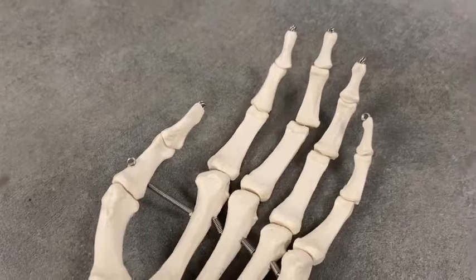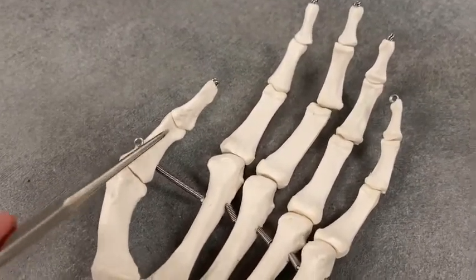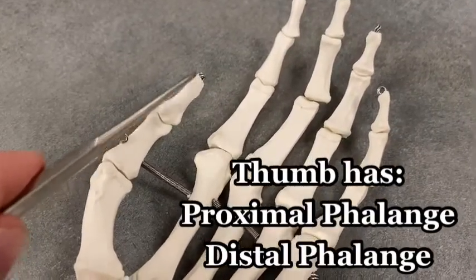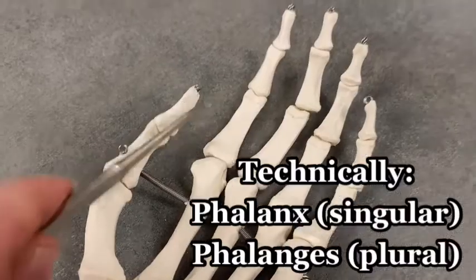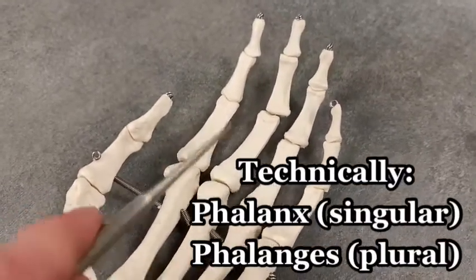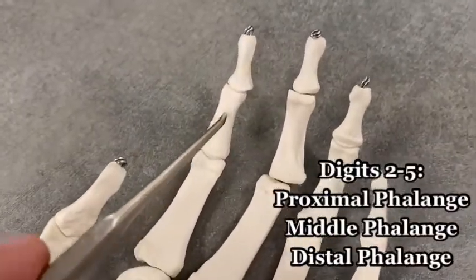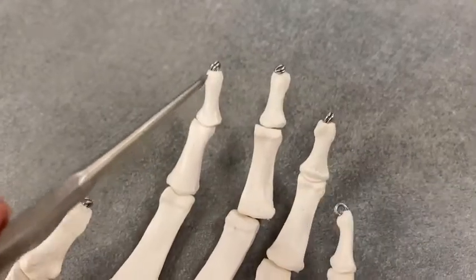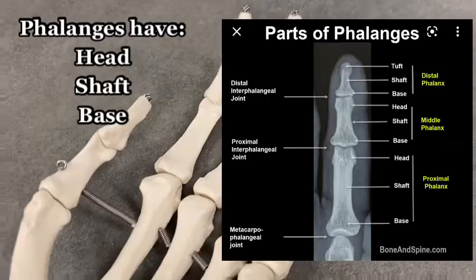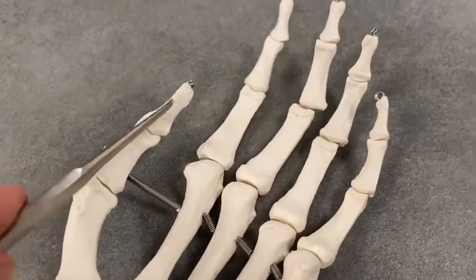You have more than just one phalange. In the thumb, you have a proximal phalange and a distal phalange — the tip of the finger. But in all the other digits, digits two through five, you have a proximal phalange, a middle phalange, and a distal phalange as well. The thumb is unique with only having a proximal phalange and a distal phalange.